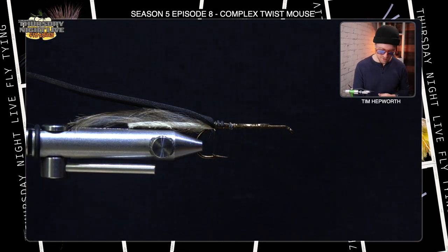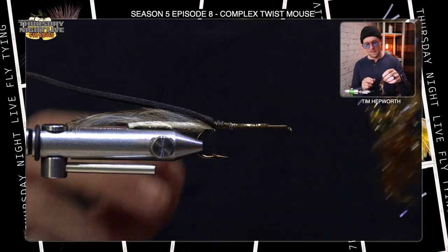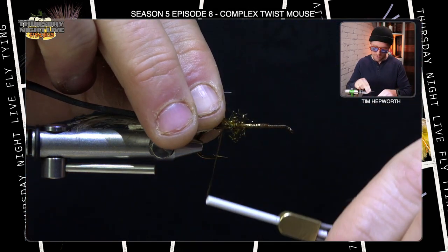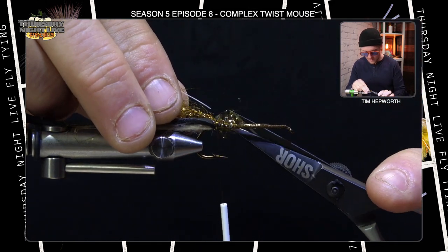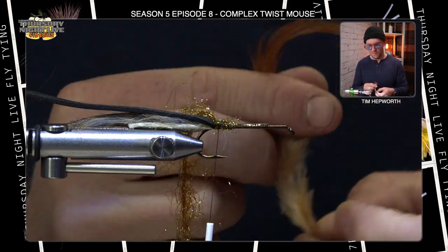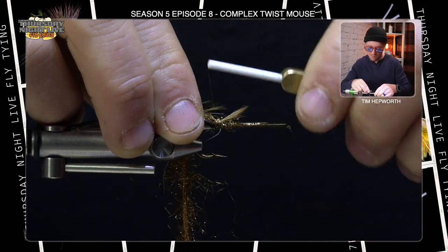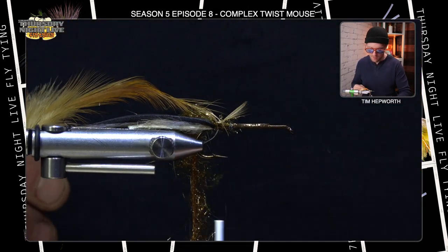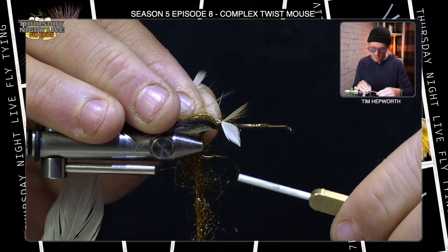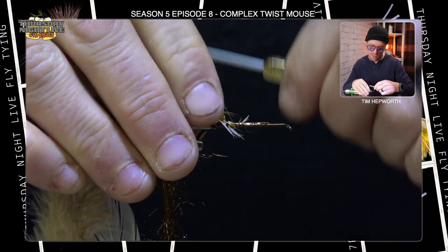Now we're going to get to the complex twist portion of this fly. We're going to add two different color feathers — a brown and a white — and a little bit of polar chenille. We're going to twist all of these together with a little tool. First I'll tie in the polar chenille, lock that down, and trim out the tag. Then I'm going to tie each feather in from the very tip — expose just the very tip, tie it right back up against that foam, double it over. Then I'll go grab the white feather and do the same thing, exposing the stem and tying it right back against the foam.